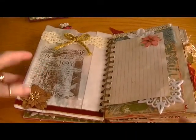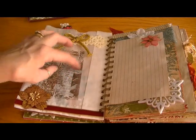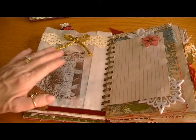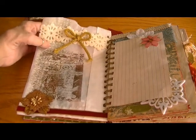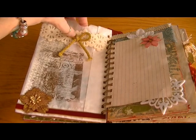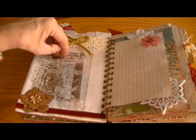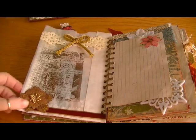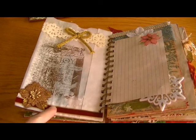On the other side of the glassine bag, I used my cocoa brown stays on ink and stamped it. I used this trim here, tied a little bow with this gold rope, really sweet. There's a Recollections flower and this vintage-looking Christmas ribbon.